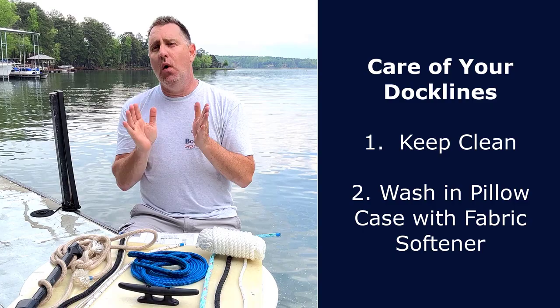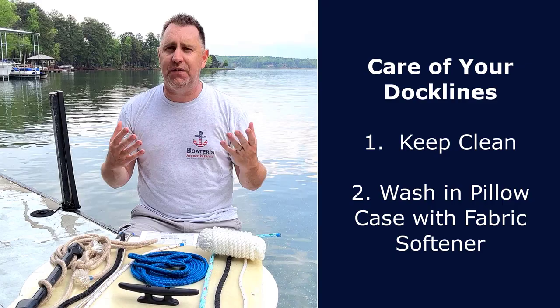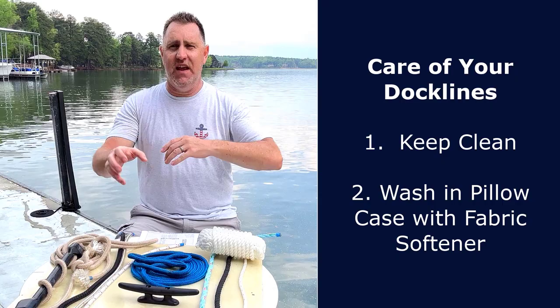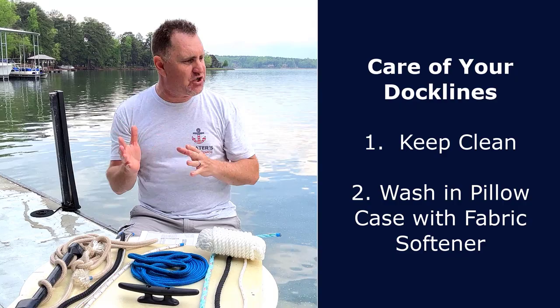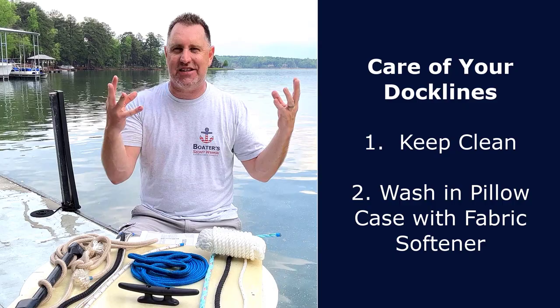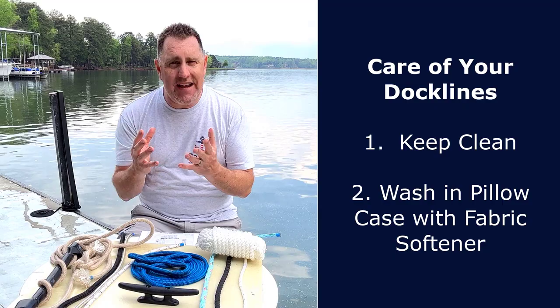Now, care of dock lines. One thing you can do to get more life out of your dock lines is to take good care of them — these things are more expensive than you may think. In a saltwater environment, spray them off monthly to get as much salt off as possible. Maybe soak them in a five gallon bucket and get them cleaned and dried out, so you're not putting them away wet. Then once or twice a year, put them in a pillowcase, tie it up, add fabric softener, and throw them in the wash machine. That gets all the salt or freshwater grime off and the fabric softener lets the strands recuperate, giving you more longevity out of your dock lines.